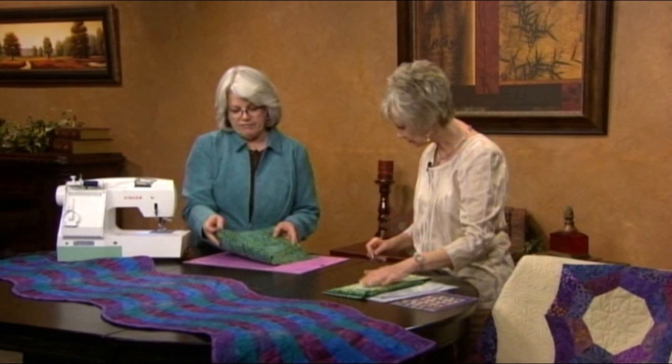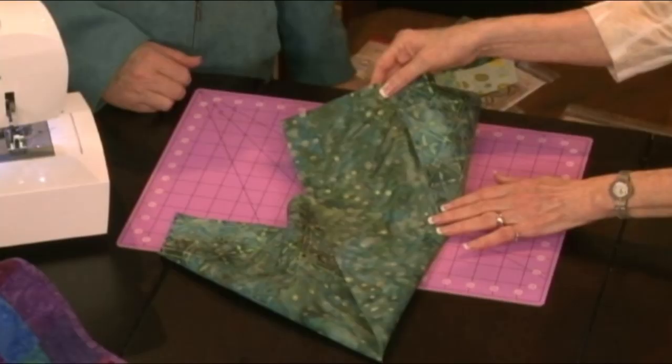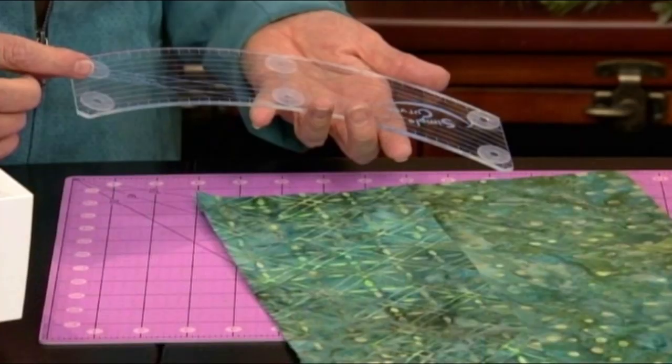We take two of our five and sew these together — just side by side, like what we would do in quilting. Quarter inch seam. Press it open. And then we're going to cut a piece out of there, and this is the tool.